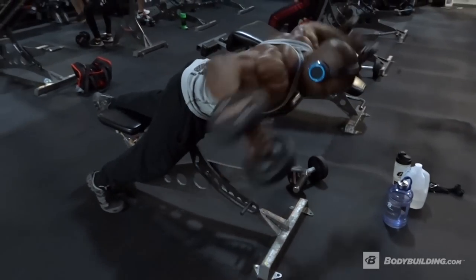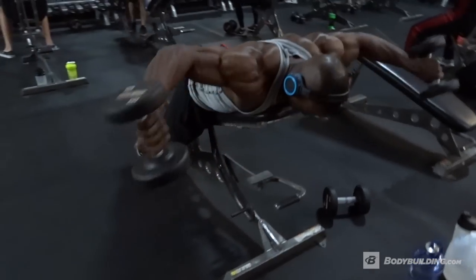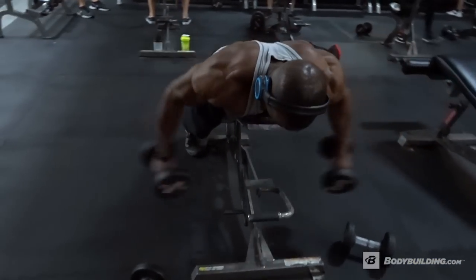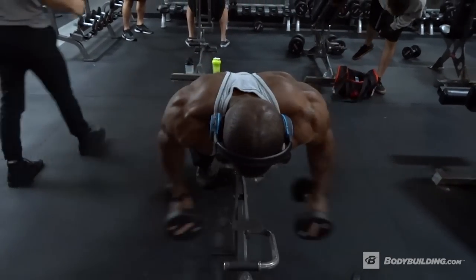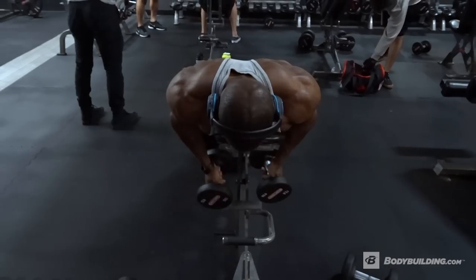You see me do posterior delts followed immediately by lateral delts. I have my palms facing backwards so that I'm able to retract my scapula a little bit more and bring my elbows a little bit further back to work the posterior of my delts.